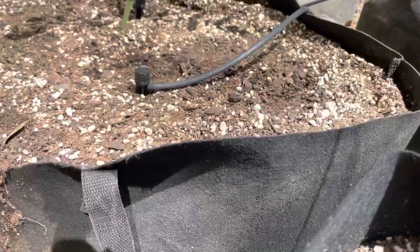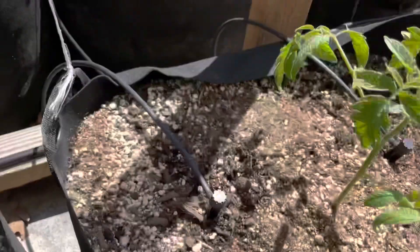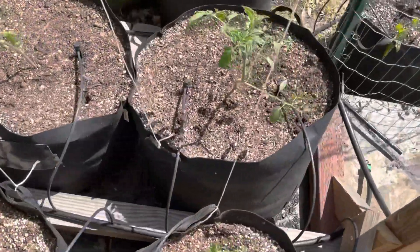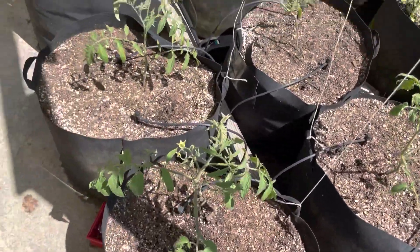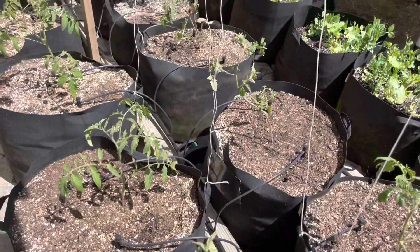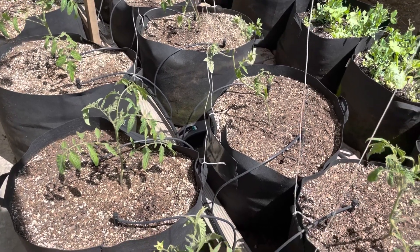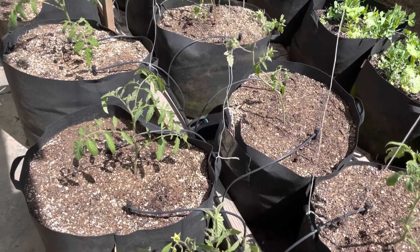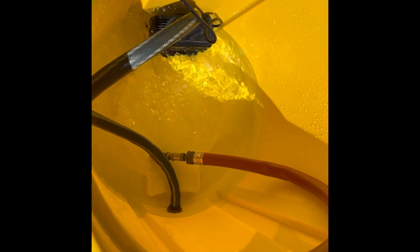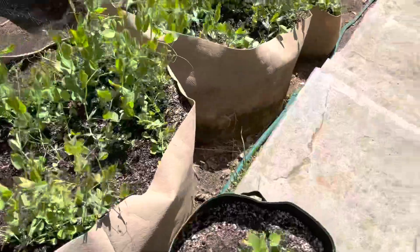These emitters obviously need some pressure. The only other thing I could do would be to connect a pump. I may just do that because honestly, throwing a pump in there is going to be less work than removing 36 drippers. So live and learn. The last thing I can do to make this system work — I've put a pump in, and that'll put enough pressure behind this and then some. Got the pump on — let's see what happens down the hill.